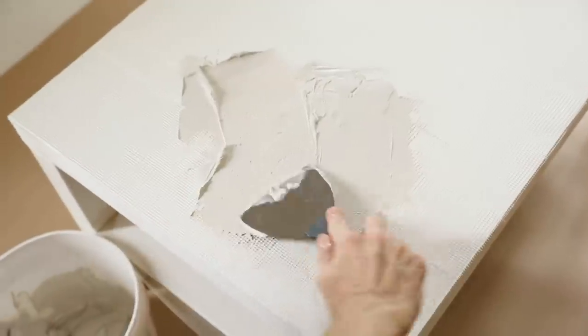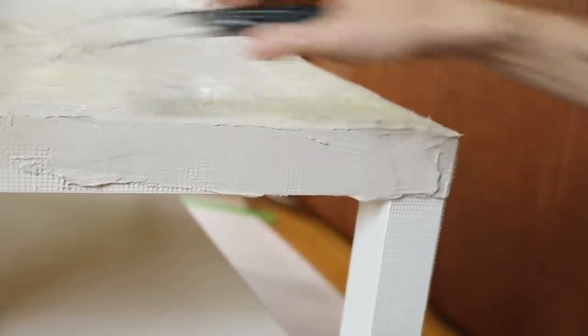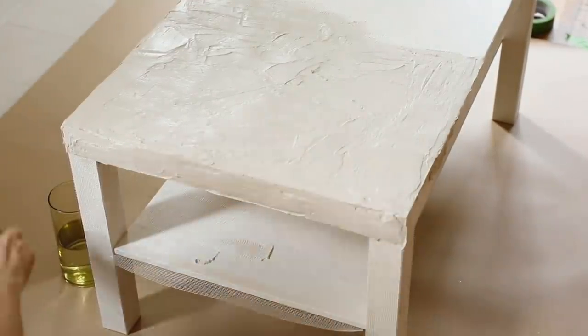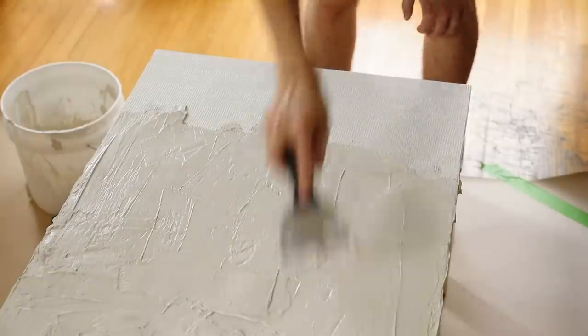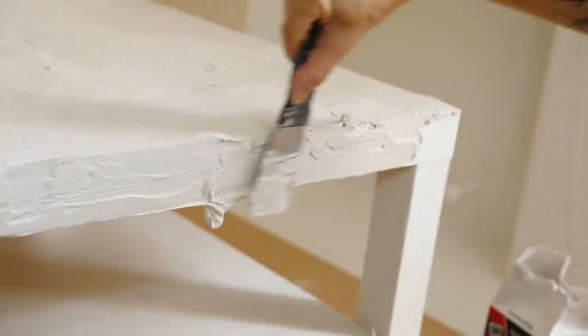I used a spackle spreader tool and started on the top of the table to get a feel for the plastering. It's a simple process, but I suggest making smaller batches and working longer rather than trying to plaster everything at once, because the plaster dries in about 10 minutes and becomes unworkable as it hardens. If you want a smoother finish, after about 10 minutes go in with a damp sponge — it really smooths down the plaster and removes any harsh edges. Go over it multiple times.